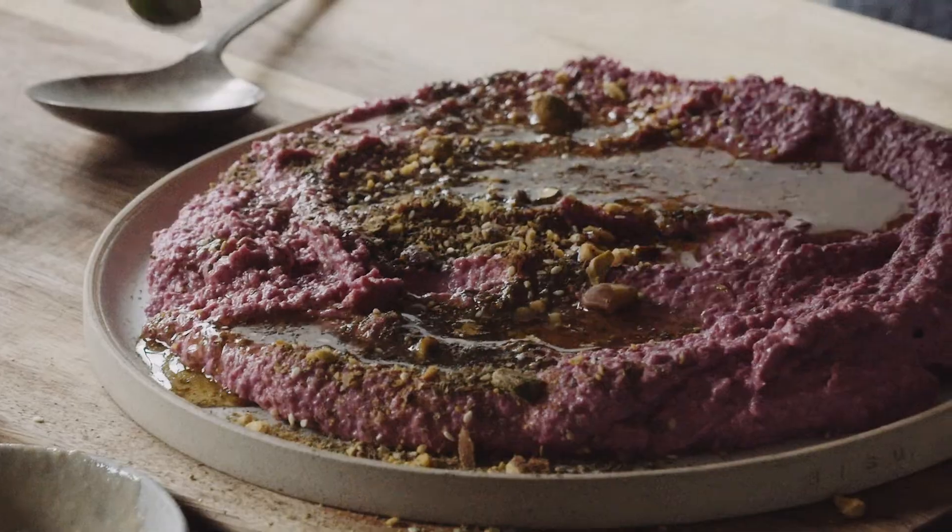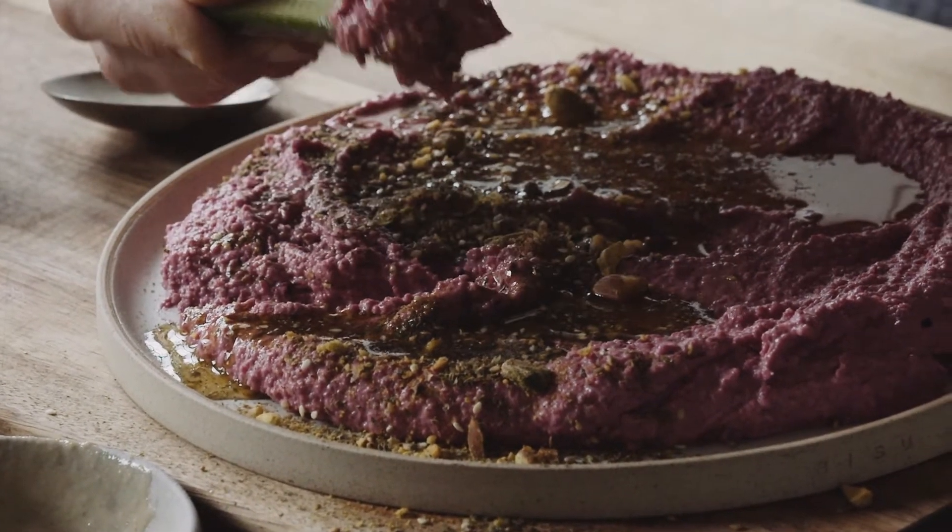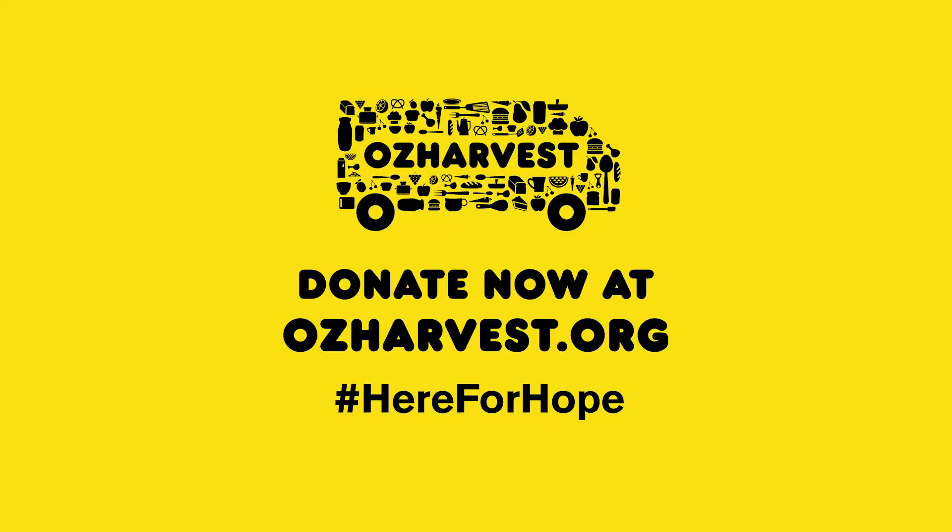Hey guys, Chef Jason Roberts here. I'm here to tell you that OzHarvest needs your help right now. Millions of Australians have been doing it tough over the last few months. Every dollar that you donate will help provide two meals. Hashtag here for hope.